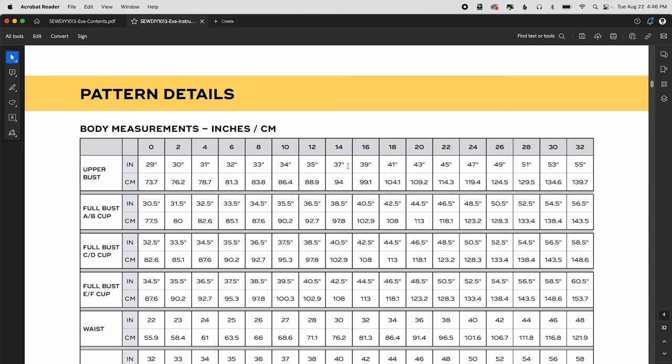For an example where your upper bust is 37 inches, go to that column and highlight 37 inches. Then look at your full bust — let's say it's 40 inches. Go down that column and find the number closest to 40 inches, which will be the CD cup. Sometimes you'll round up and sometimes down — just choose the one closest to your measurements. For this example we'll make a size 14 in the CD cup.